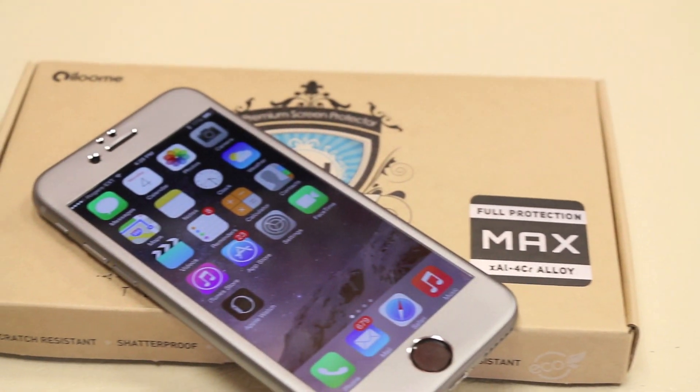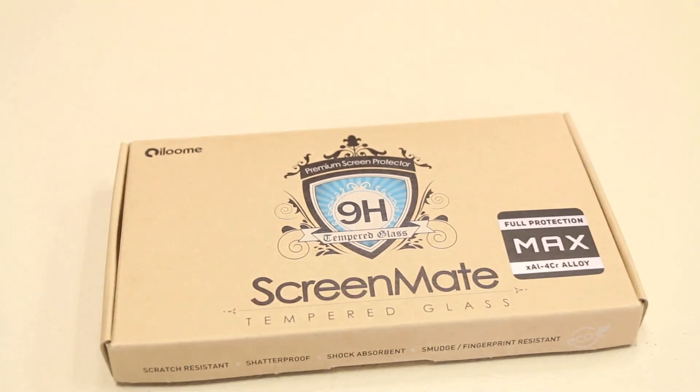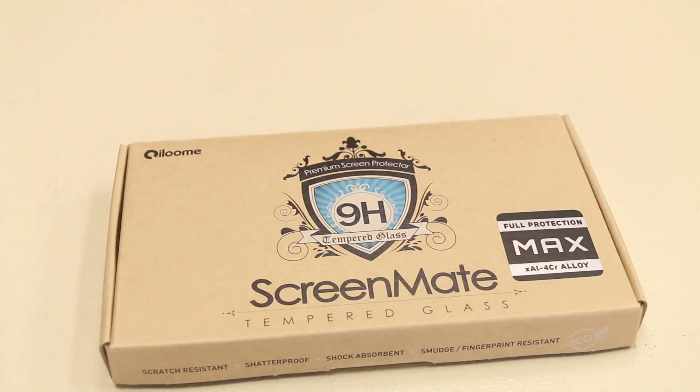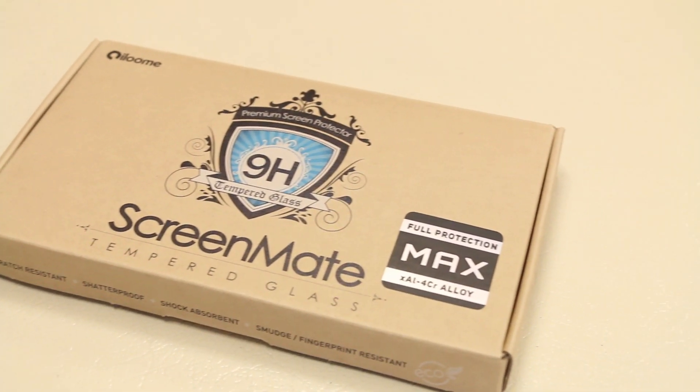What's up guys, we're Andrew Razor here with another tech video. Today I'm bringing you guys a quick in-depth review of the iLume ScreenMate Tempered Glass Max Edition for the iPhone 6. So of course without further ado, let's slice this open, slap it on the iPhone and give you guys my quick in-depth review.